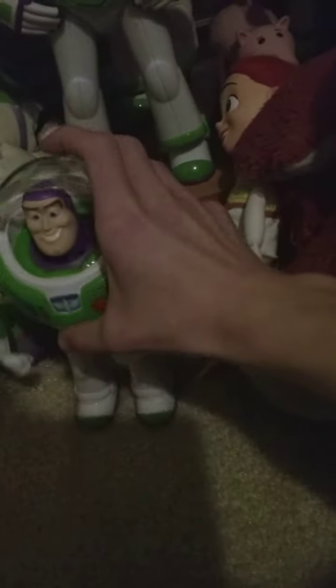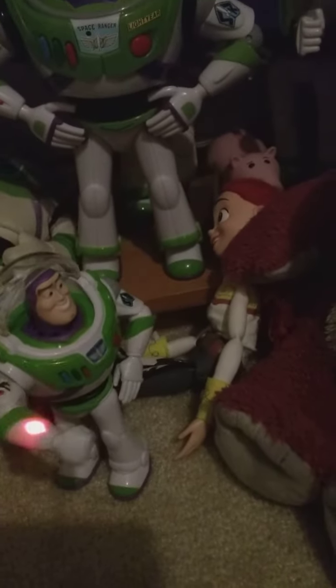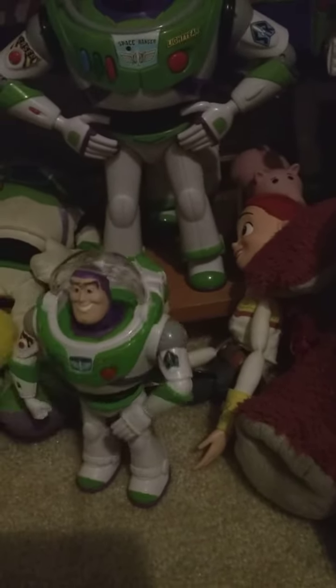Greetings Space Ranger, we have a mission. Buzz Lightyear to the rescue! See, he doesn't work on carpet very well.